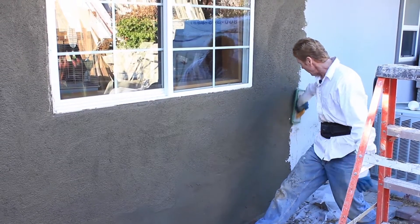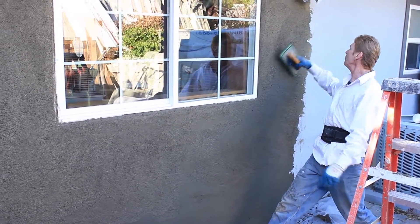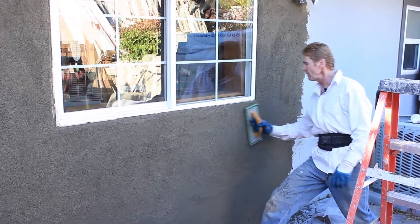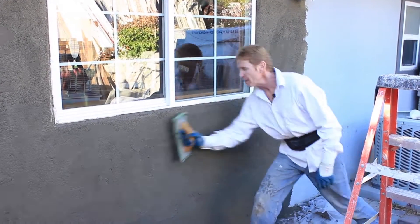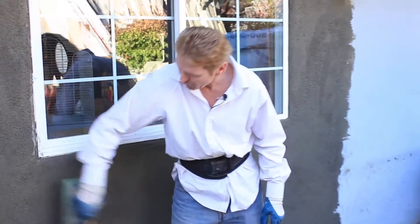You see how it's done — it's a lot of water and a lot of practice. We make it look a bit easier, but that's what we do for a living. My name is Kirk, I'm with Kirk Giordano Plastering. We thank you folks for watching, and as usual, see you guys on the next one.